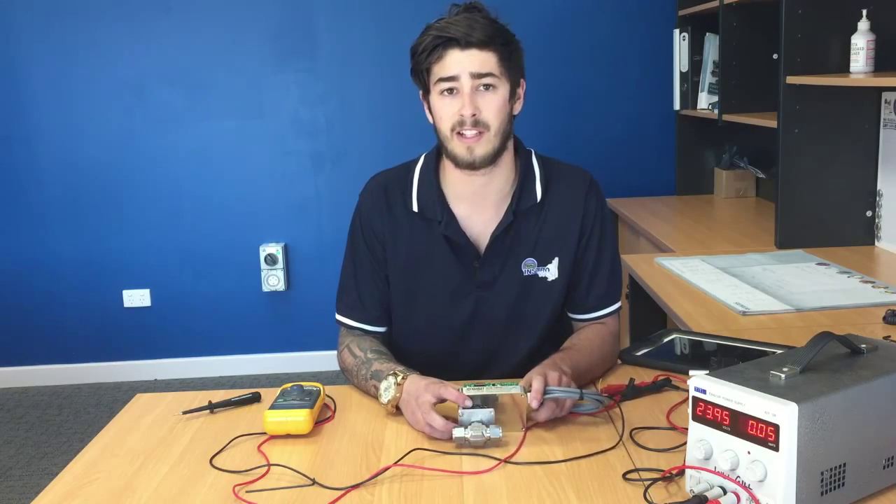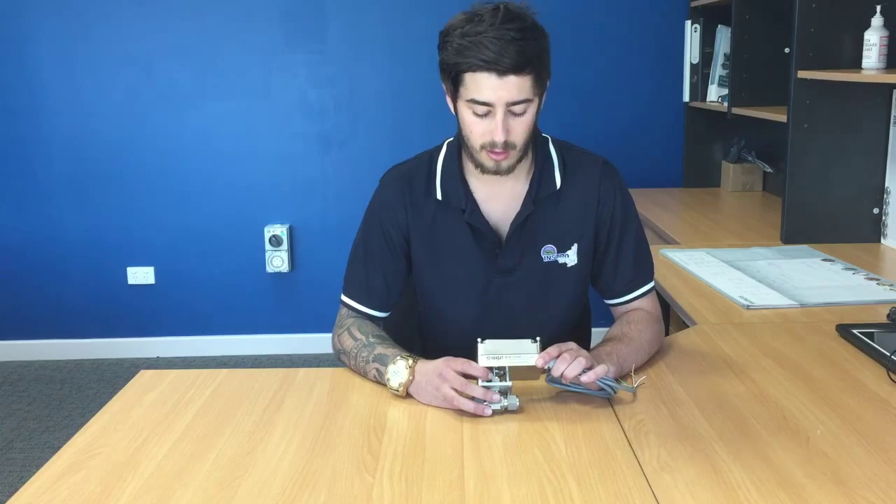As you can see, the unit is very easy to set up and use. Thank you for viewing this video. We hope you have learned many things about the Handbay actuator. Please do not hesitate to contact us if you have any more questions, or look on our online store.